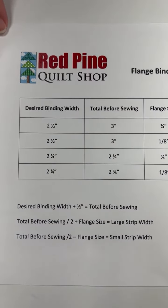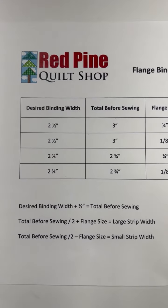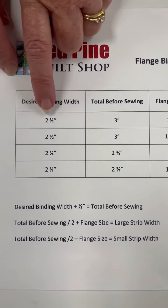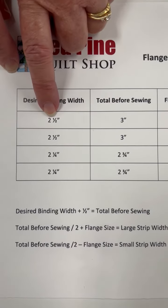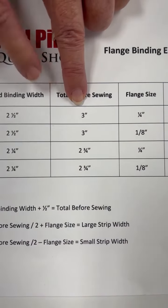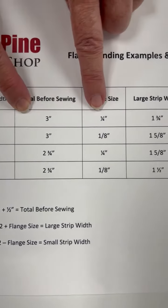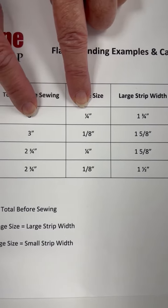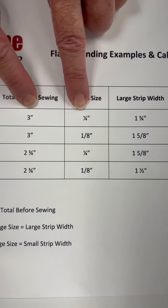Here's a quick chart showing some of the most commonly used flange binding sizes. We're going to walk through the first example: two and a half inch binding. Your total before sewing will need to be three inches — adding that half inch for the seam allowance. If I want a quarter inch flange size, I'll take the three, divide it by two, which is an inch and a half.